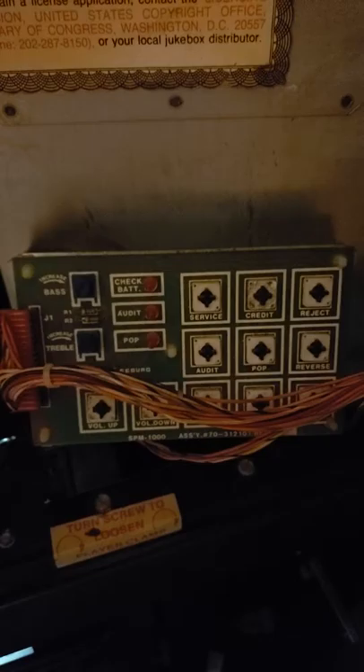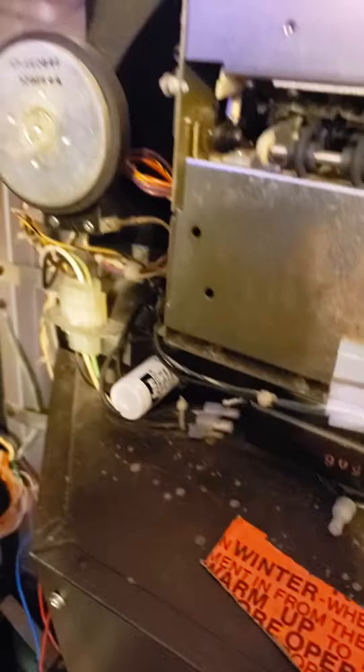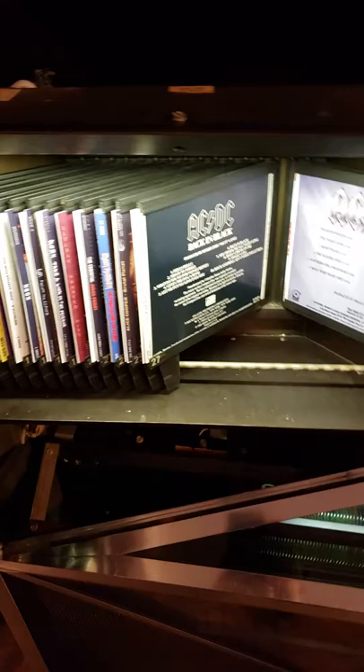I'll show you the inside here again. The CPU board — I did back up the EEPROM on that, so if anybody needs one, let me know. There's some kind of addition that was added on — that's for the remote, it looks like. The amplifier is in there. There's the power supply. Here's all your operator controls: service mode, audit, popular CD, credit. You can add more speaker wire or more speakers to it. Got the back of the bill acceptor. You've got your fluorescent tubes in there with the ballast.